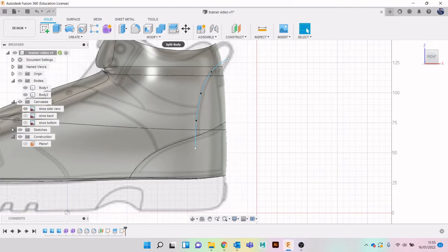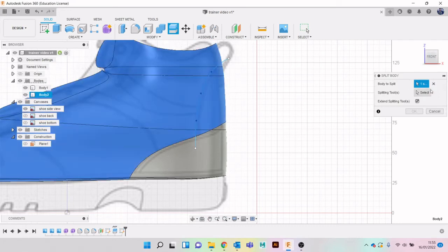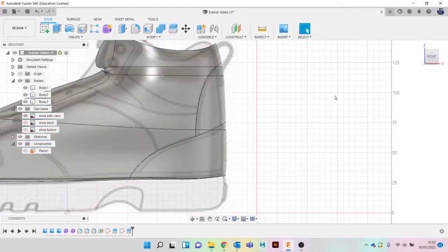Finish Sketch, then Split Body. If split body doesn't appear for you, go to Modify - it's down here under Split Body. It's like the cutting tool. Hopefully now you can see what's starting to happen - we're starting to get a few more bodies appearing.